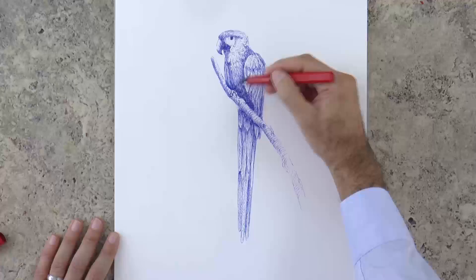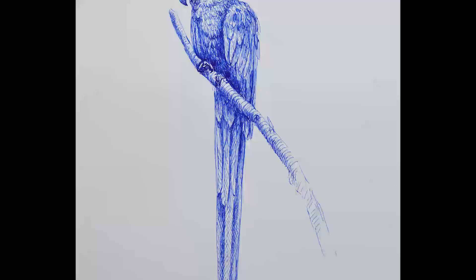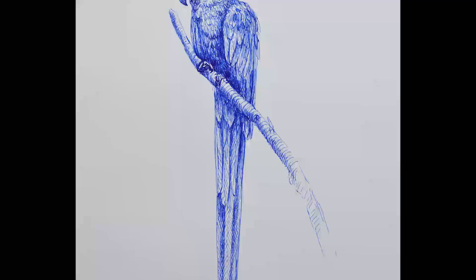We reinforced some shadows to give more contrast, and it's ready! If you enjoyed it, please give it a like, share it with your friends and subscribe to Fine Art Tips. And I will see you on Tuesday!